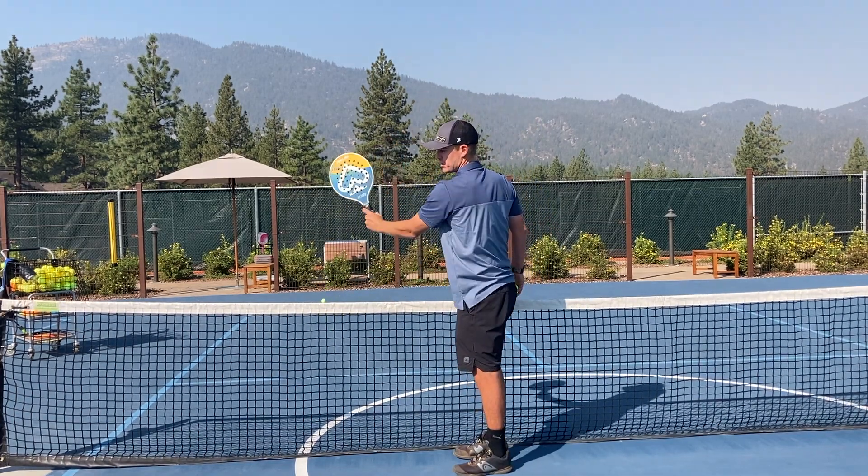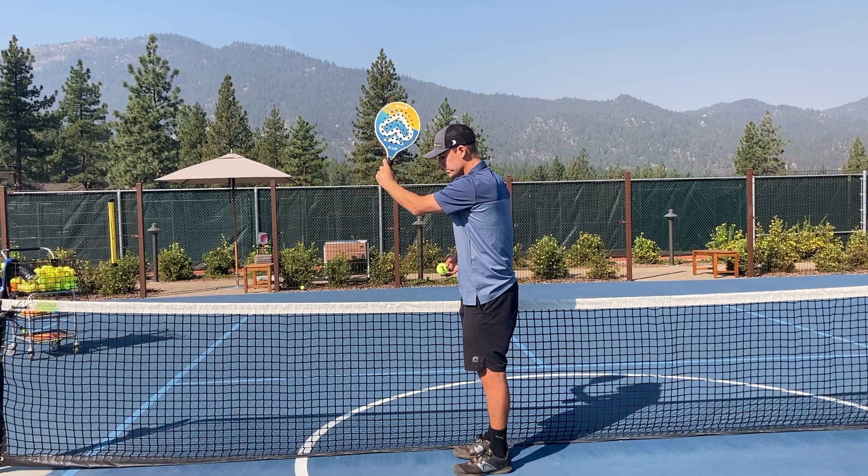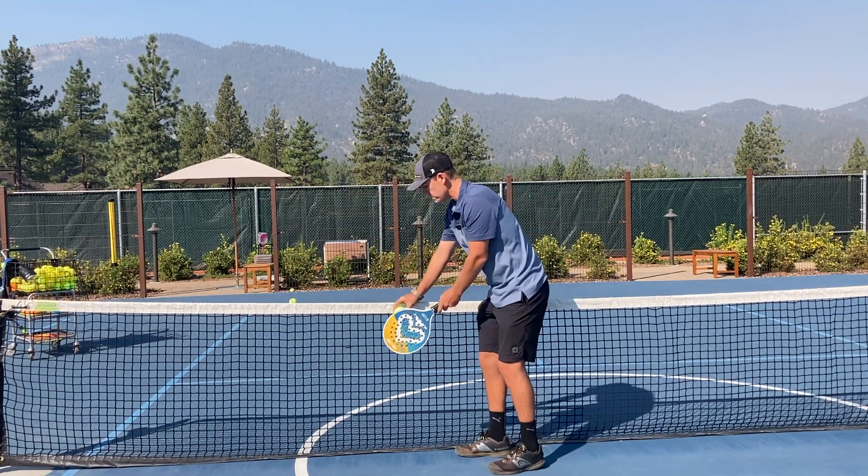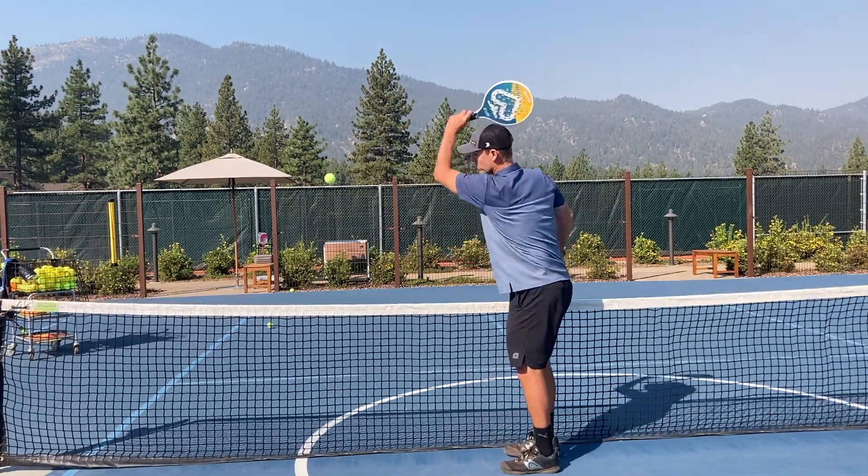Notice that my racket continues in this direction, the angle stays the same the whole time, and the only way for me to hit it over the net is to hit it with topspin. I can't hit through the net — I really have to roll up.